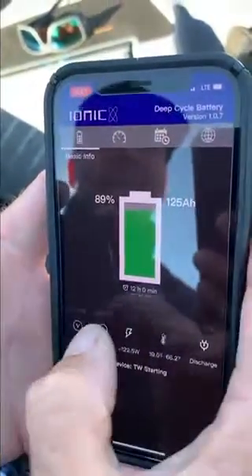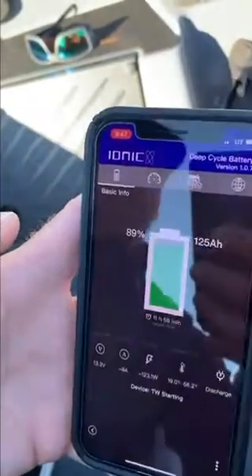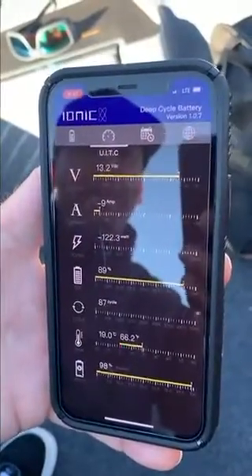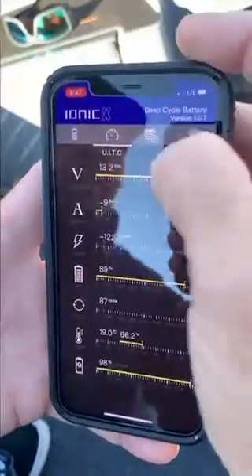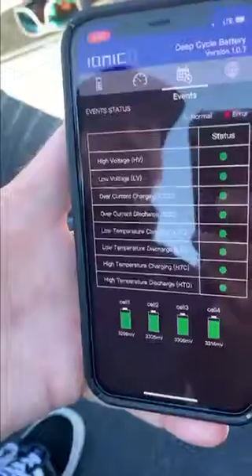If I want to dive deeper, there are four screens up here. The first one is basic info. The second one deep dives into every single data point and shows you a more detailed view of the different bits of information.